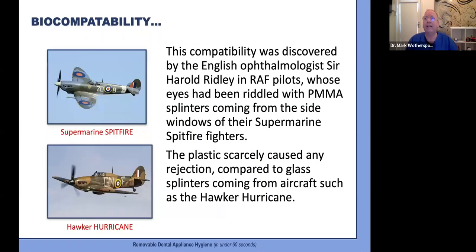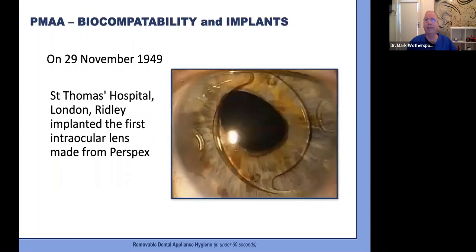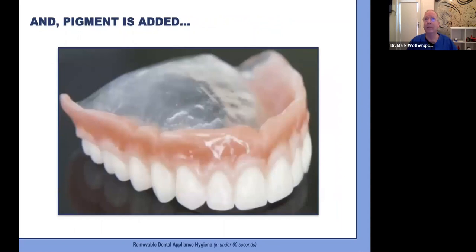It was actually from aircraft use that PMMA's true biocompatibility was recognized. Ophthalmologist Harold Ridley compared war pilot eye injuries from splintered PMMA Spitfire windscreens with splinters from the Hurricane's glass windscreens, and found the PMMA splinters caused scarcely any rejection. Ridley then went on in late 1949 to implant the first intraocular lens made from perspex. By 1934, powder-liquid acrylics similar to today's started to be used for denture construction.